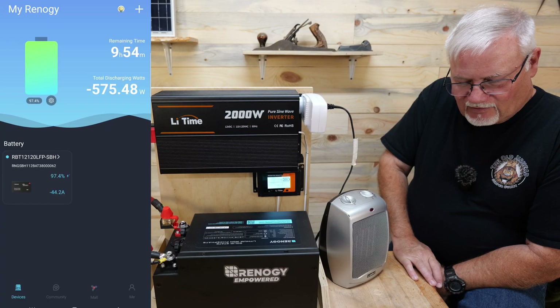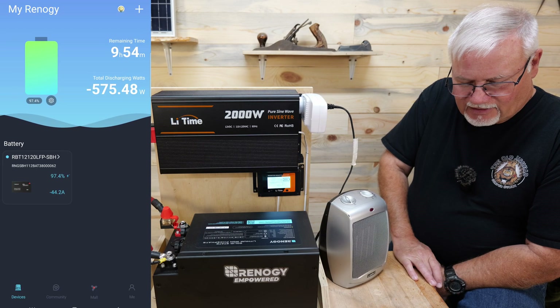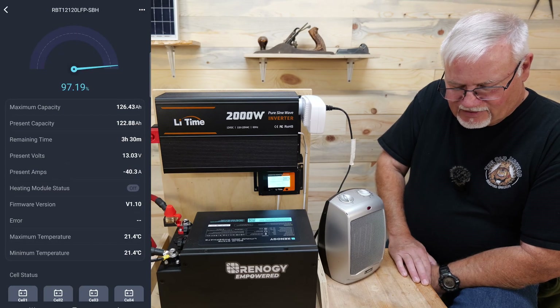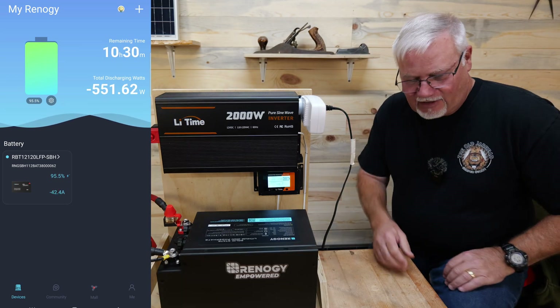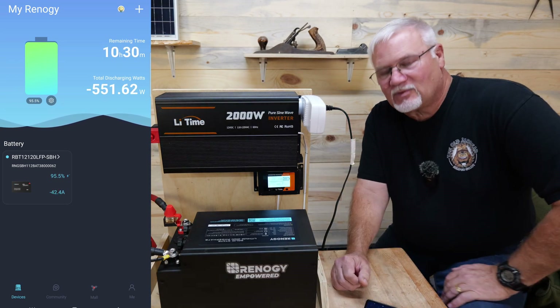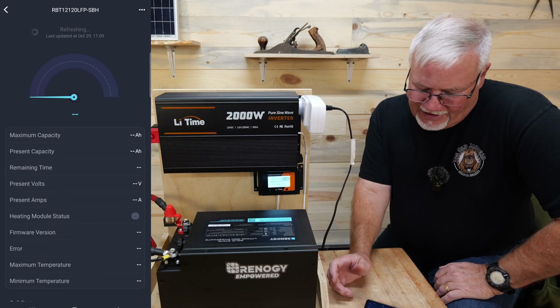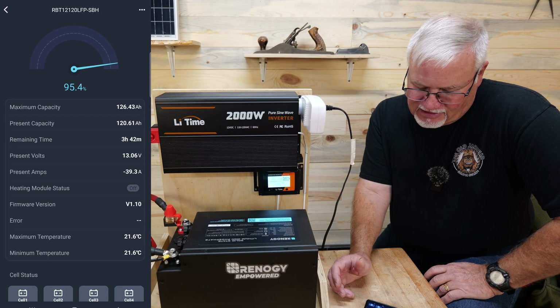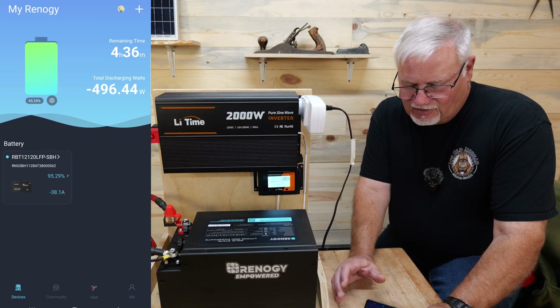The battery is showing it can run for almost 10 hours like this — there's no way that's correct. Now it's saying three and a half hours. So at 500 watts, that should take about three hours. I'm going to put that heater down below and let this run. It should run for about three and a half hours — it says three hours and 42 minutes right now.